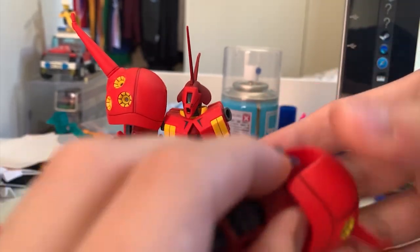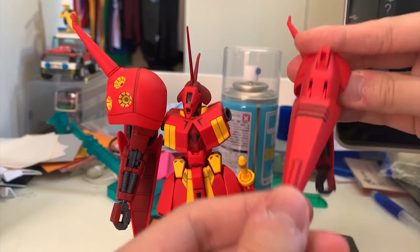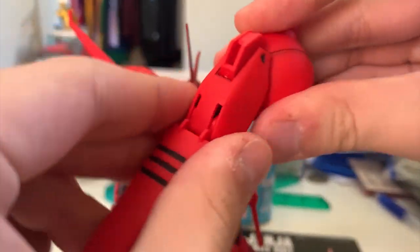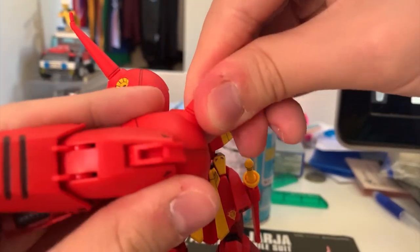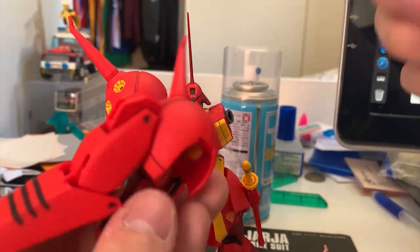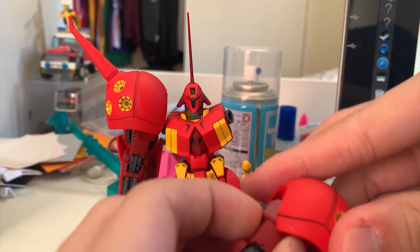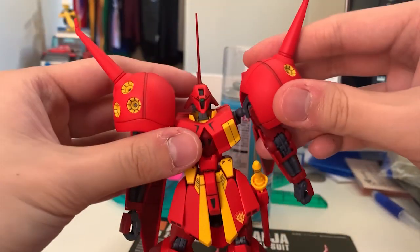This suit has a variable shield — you rotate the shoulder arm to the front and this becomes the shield. The shield features some movement via a big ball joint, and there's a spot to mount the beam rifle on it. All the upper body joints appear very sloppy — they pop out very easily. The variable shield is honestly really annoying to use.